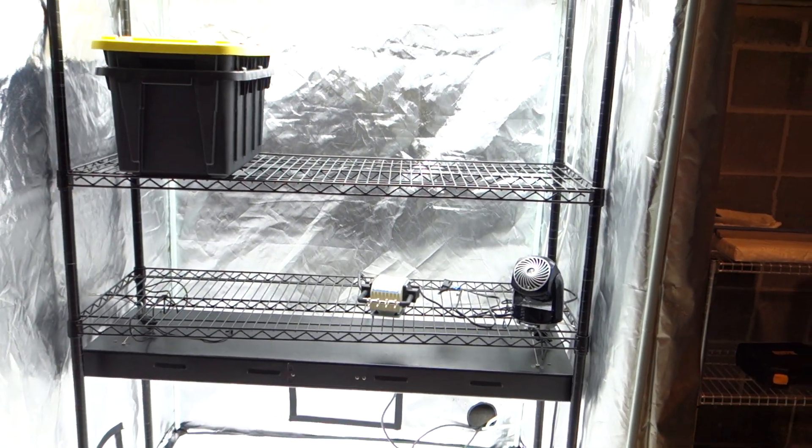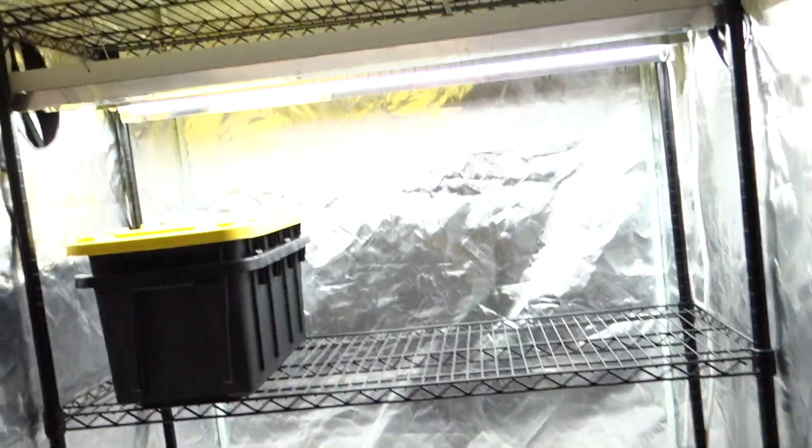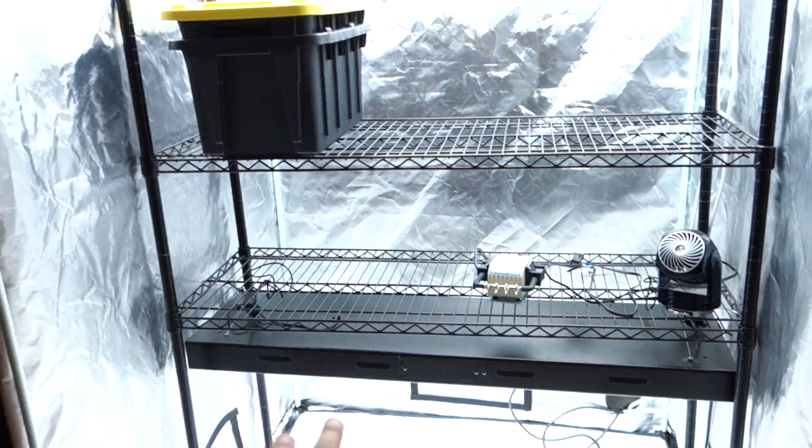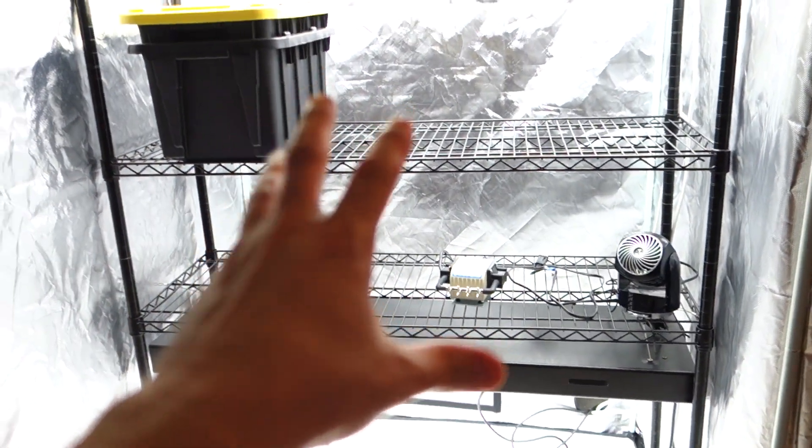That's really it, guys. I don't have much more to report besides all this fun stuff. Keep sticking with me, keep subscribing, and go back to the older videos — I have hundreds of previously recorded videos teaching you how to clone, make reservoirs, set up your grow, pick tents, choose the proper pumps, and maintain a setup like this. Again, thank you all for watching — this is Mike with Growing Doors 365.